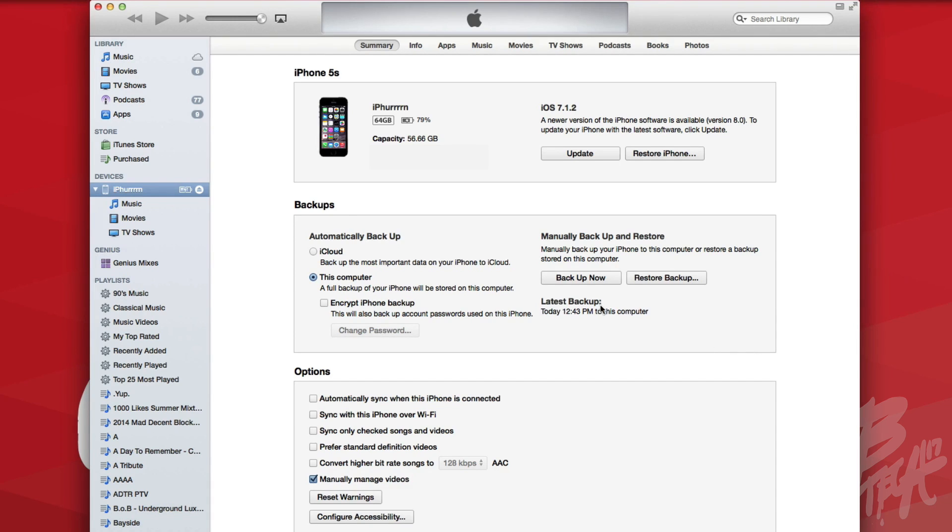What I recommend beforehand is to go ahead and back up your device. That is one of the things I highly recommend every time you're doing an update — back up your device just in case anything goes wrong. Then the next step is we're going to go ahead and do a Restore iPhone.